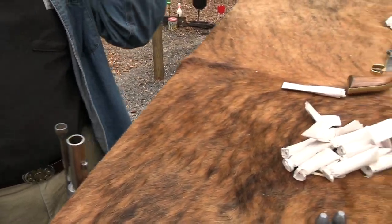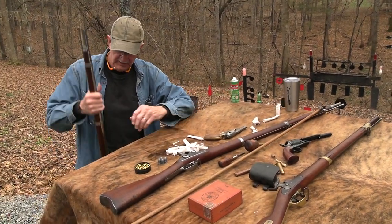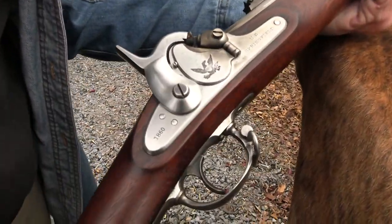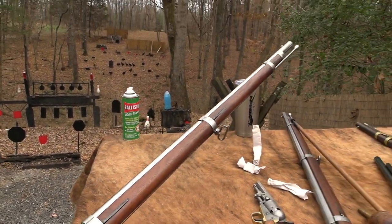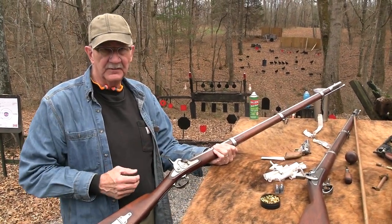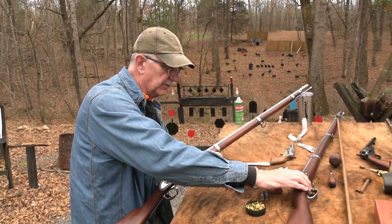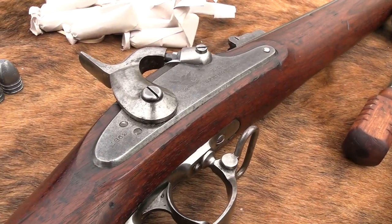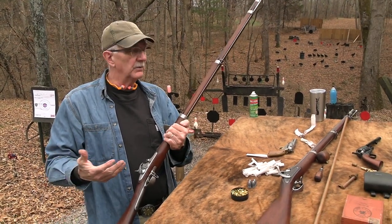So the 1855 — basically smoothbore up to this point, and this was a big change, a landmark. You had a rifle musket, the first general-issue Model 1855, as the standard-issue rifle musket for the US military. They weren't really available until '56 and '57 especially. Pre-Civil War, this was what people were issued with this Maynard loading system. Then it wasn't until the Model 1861 that they carried on through the Civil War, and in '63 they did away with the Maynard system.